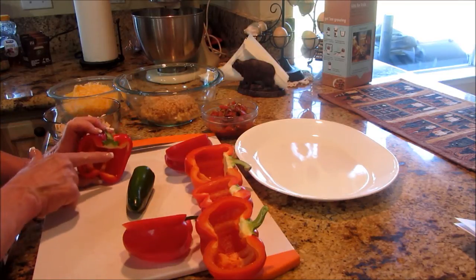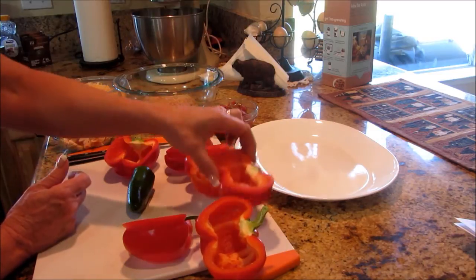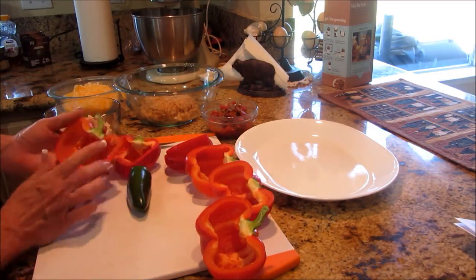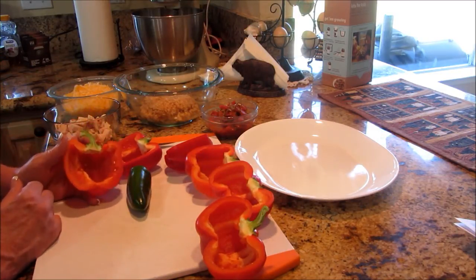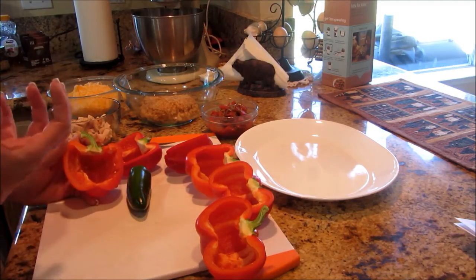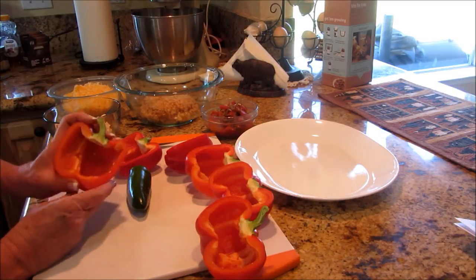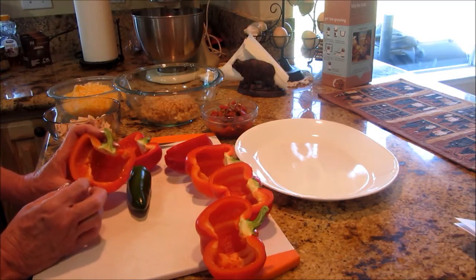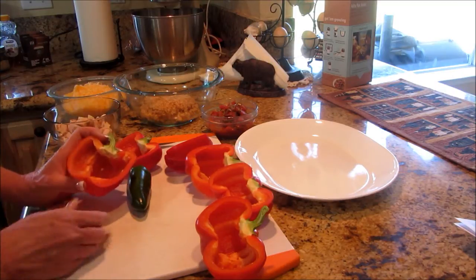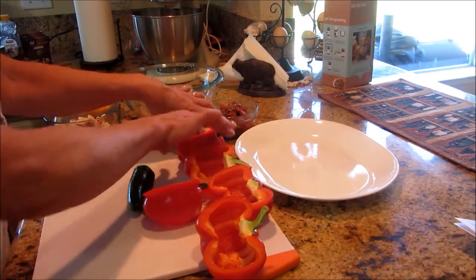I cut them in half and I tried to save the stem — it didn't happen on all of them, that one only got a little bit. But I tried to make them cute and cut right through half of the stem. It makes it more decorative, and we eat with our eyes first. Each half should hold about three-fourths of a cup of filling, depending on how mounded up you put it. So I've got my peppers all ready.